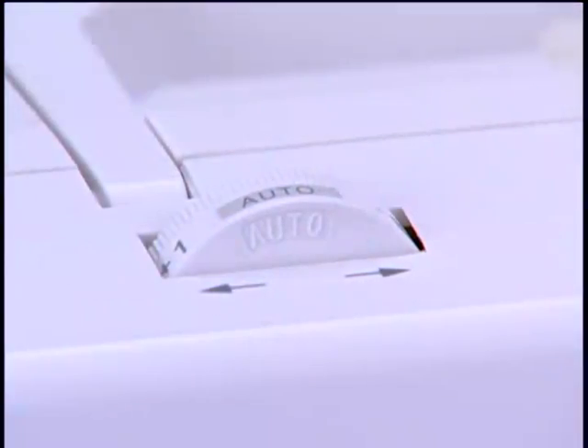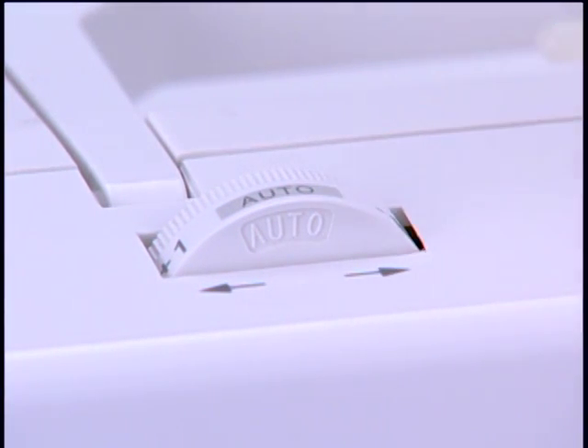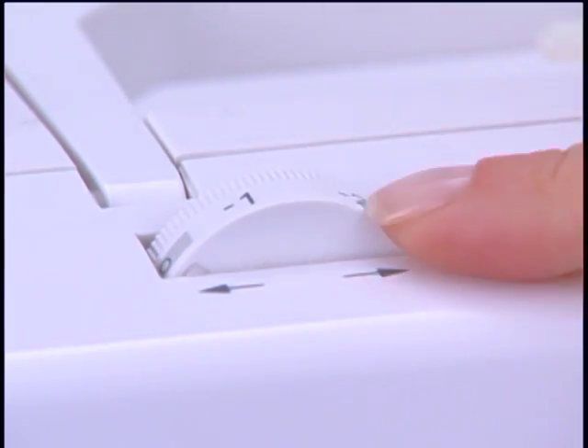Automatic tension means that you can just leave your tension control set here for nearly all your sewing, whether it is on light, medium, or heavy weight fabric. But it can be adjusted for special sewing techniques.